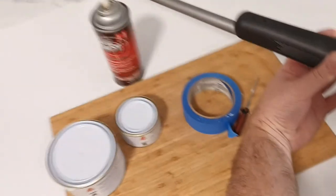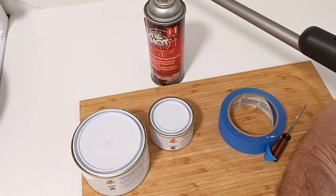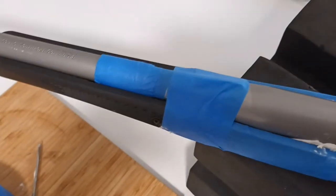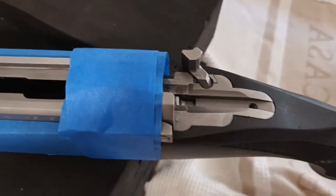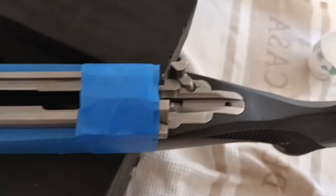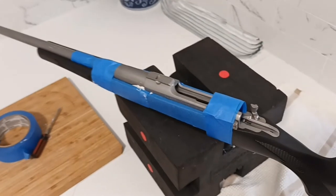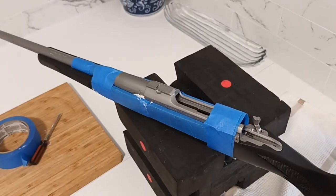We're going to let that sit overnight. So the materials used: fiberglass bedding compound, Hornady One-Shot case lube as release agent, and painters tape. I used the painters tape to center the barrel and hold the stock in place, making sure the tangs are butted up against the rear of the stock. 24 hours later it should be done.